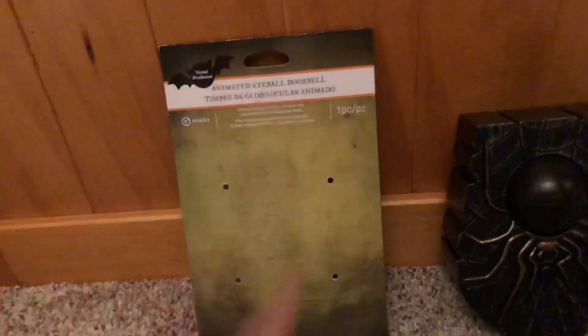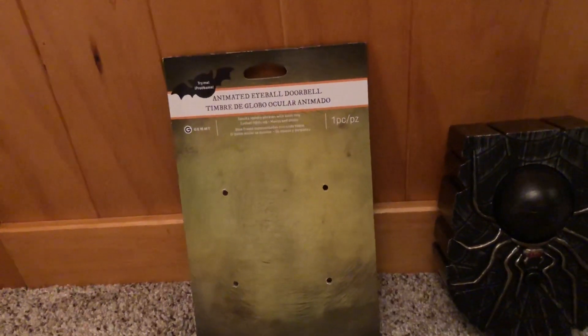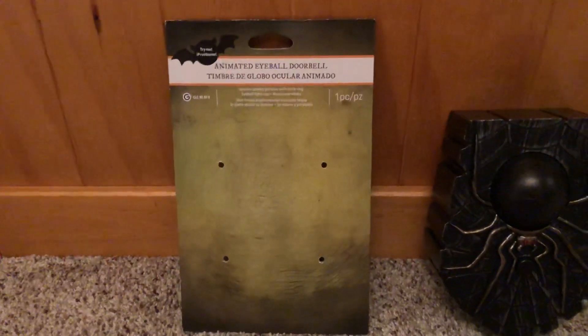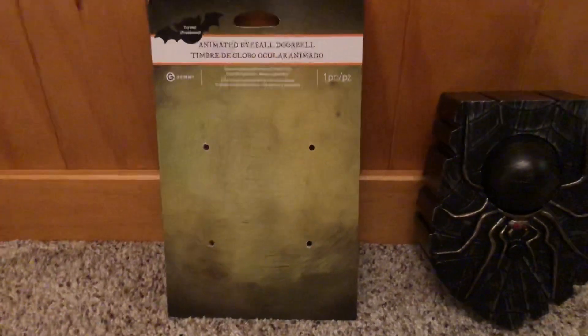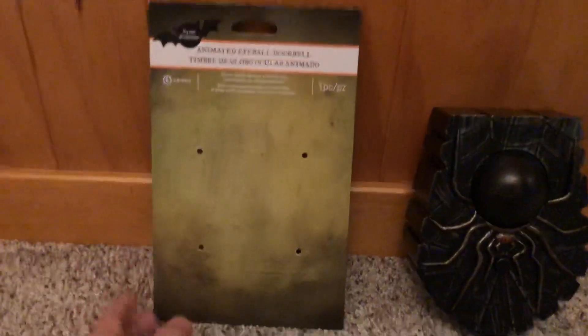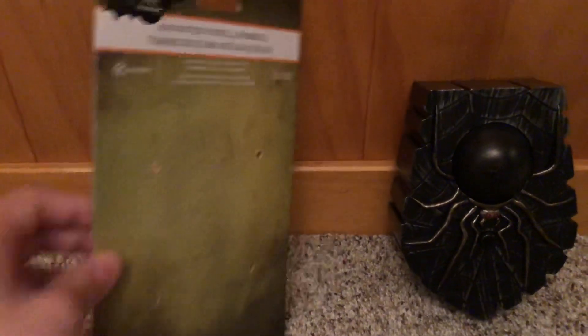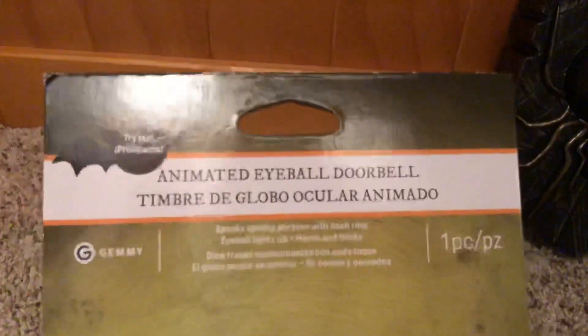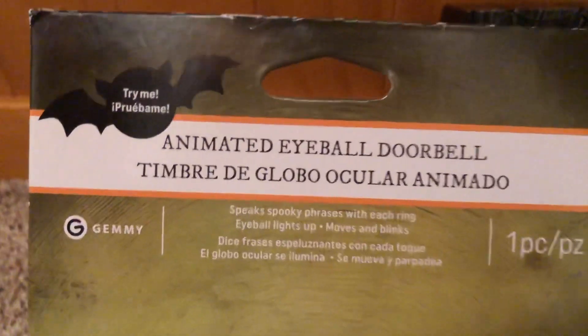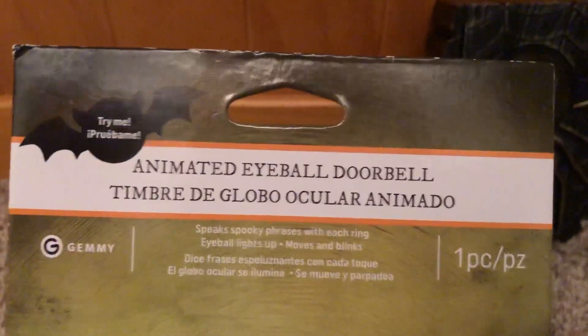This hook is just for in the stores to hang it on one of the display things. But this is the packaging itself — it's kind of like half a box, kind of like how the frogs have a box, but it's just the back part of it. I'm just going to call it a half-box, it's really just a cardboard board.